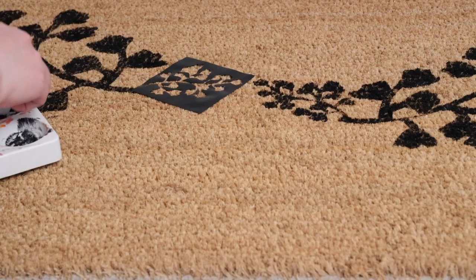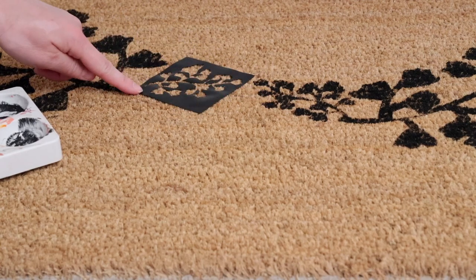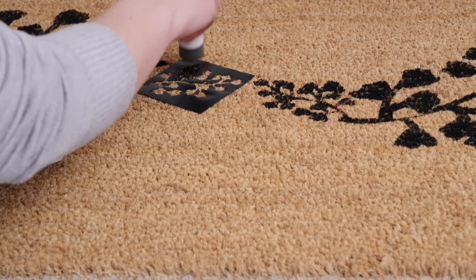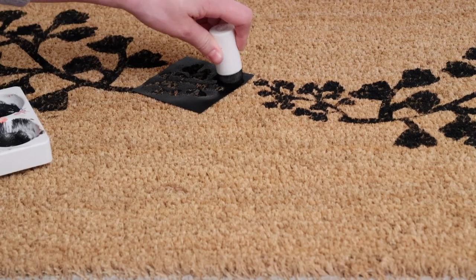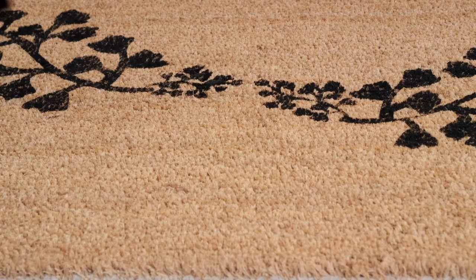I did a few touch-ups to make sure everything was fully covered, and decided to add one more smaller fern design to connect the two sides a bit more. Then I carefully peeled the stencils away and the design had transferred perfectly. This was a really easy project, and I love that you don't need any expert skills to achieve this look.